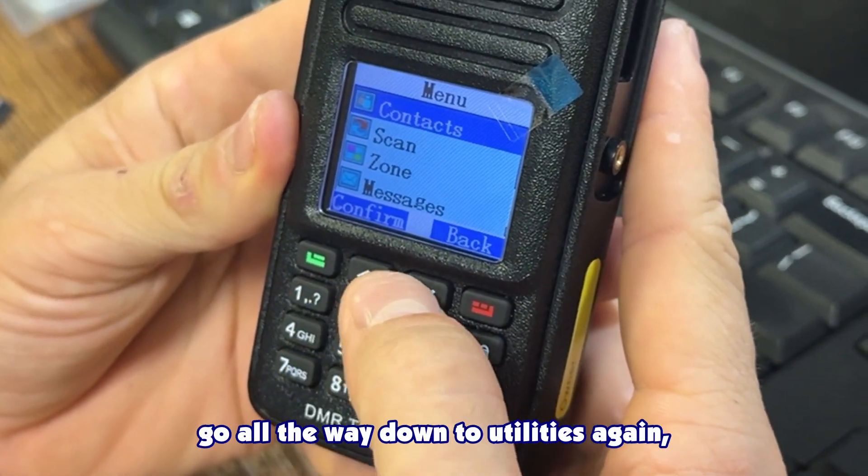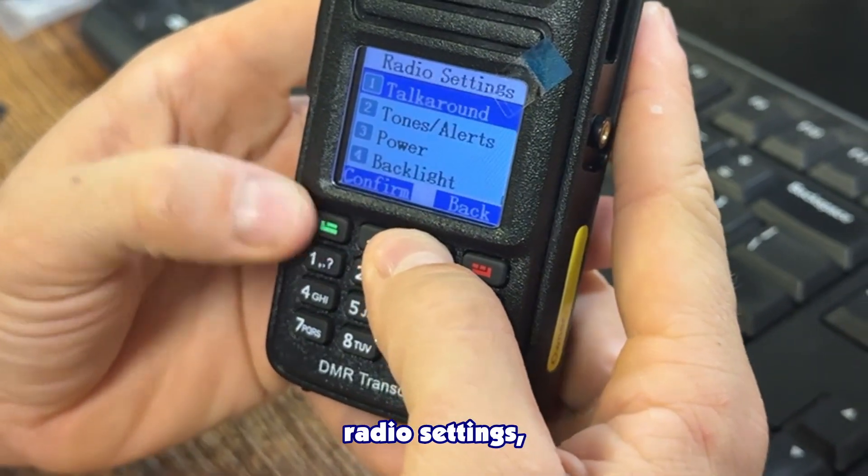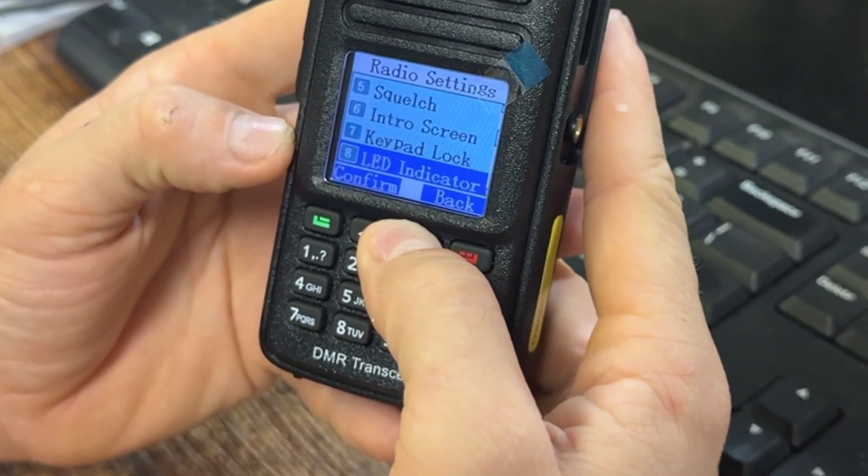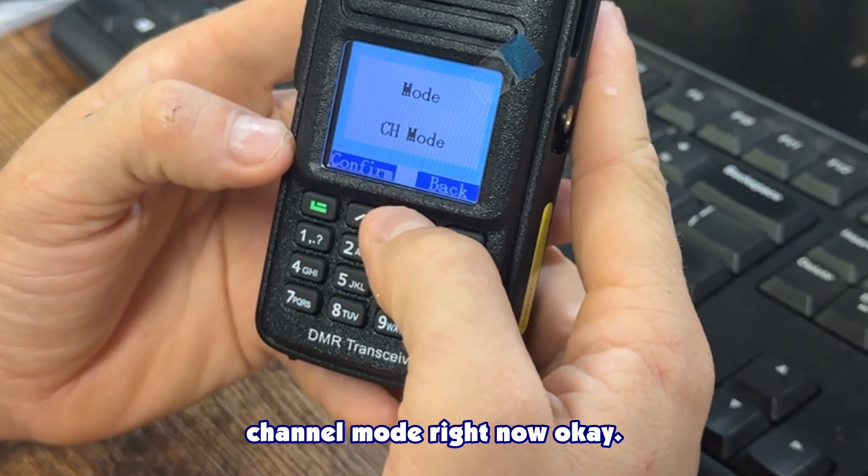Press the green button again, go all the way down to Utilities > Radio Settings > Mode > CH mode, so we're back on channel mode.